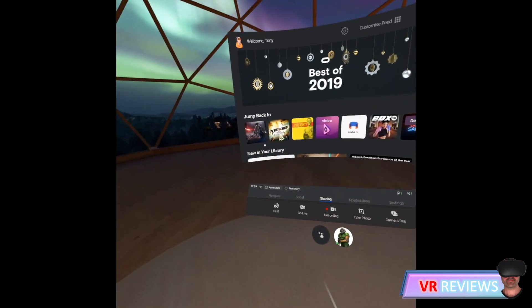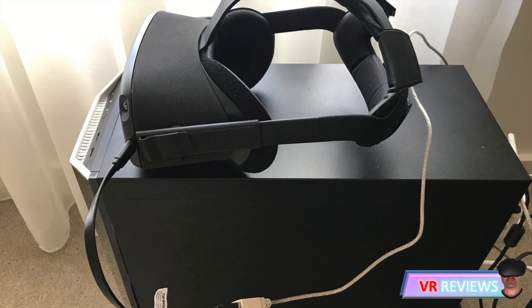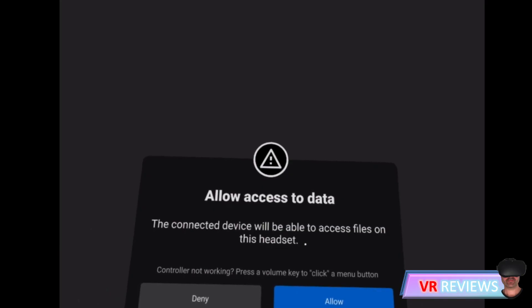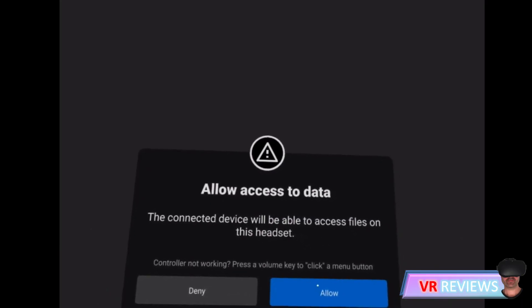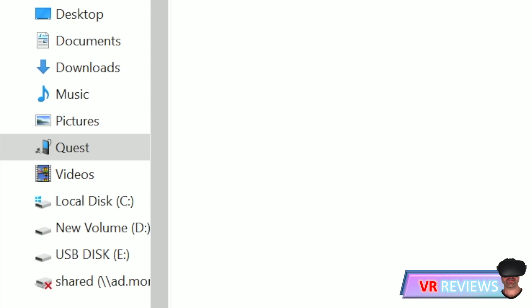We begin by turning the Quest on and getting into the menu screen. Once you've done that, connect your Quest to your computer via USB, quickly put the headset on, and you'll get a message asking for access to the files on the device. Click allow and you should see the Quest pop up in your file explorer.